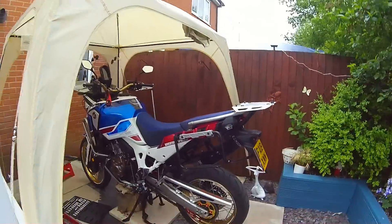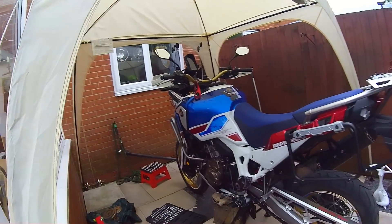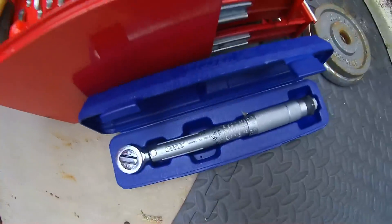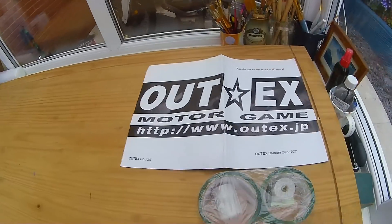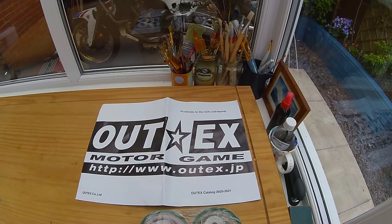Good morning folks! The day has come — going tubeless. We said we were going to do it a long time ago, never got around to it. We've had the kit for a while now. All the tools are out — obviously the torque wrench we won't need until reassembly. The kit we're using is the Altex kit from Japan. It's probably the kit that works more times than it doesn't.